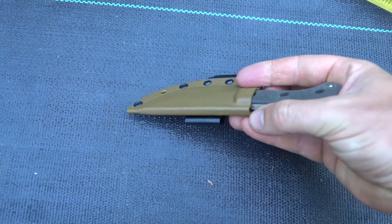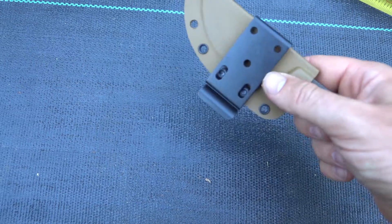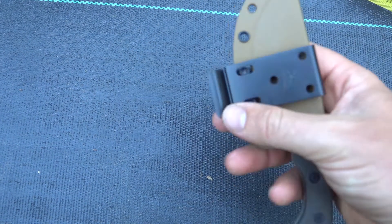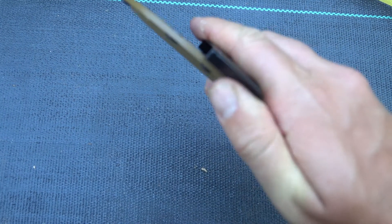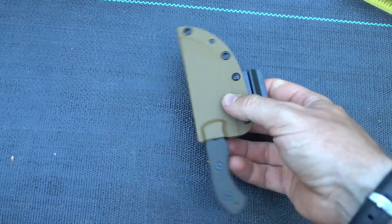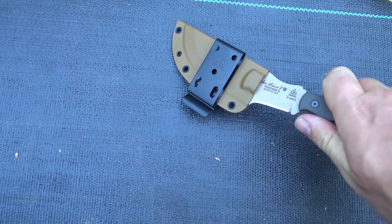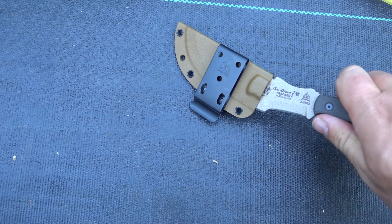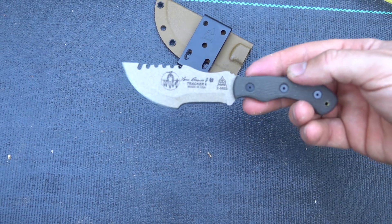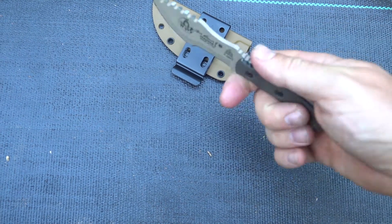It comes with a belt clip, which can attach on either side. You can just clip it on, and it snaps right into the kydex sheath and pops out easily.